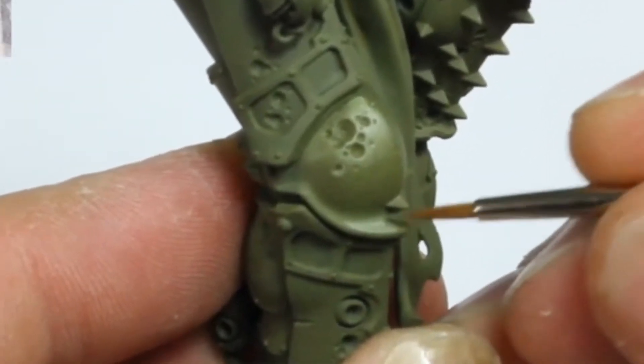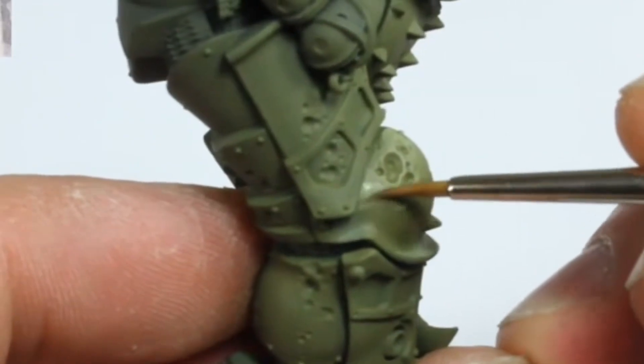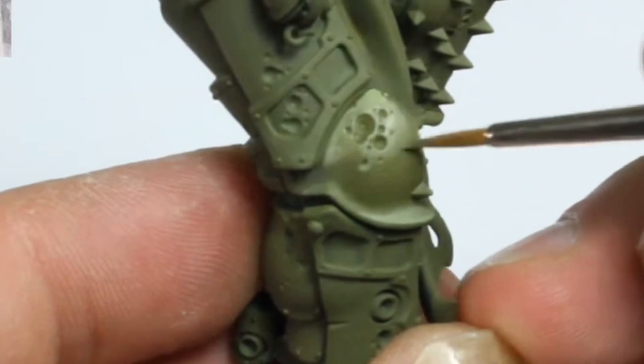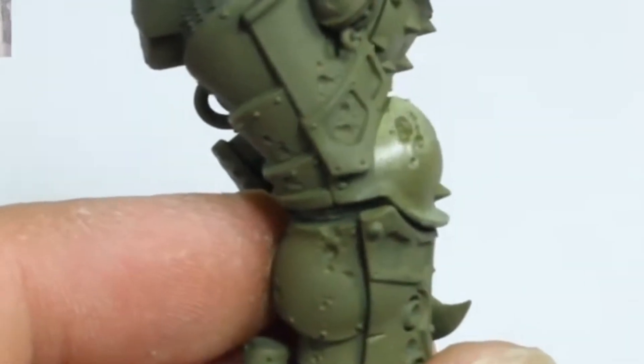I also highlight the lower lip of the knee pad. This is facing up so it will catch the light. Notice how my brush strokes are generally directed towards where the brightest highlights will be. This is because the brush will always deposit the most paint at the end of the brush stroke.